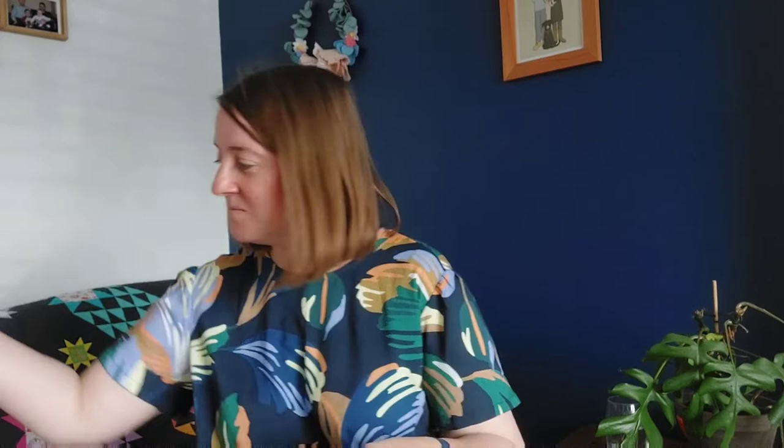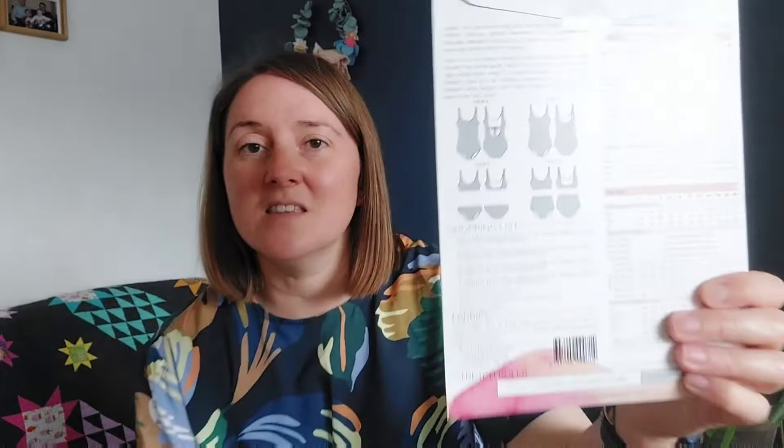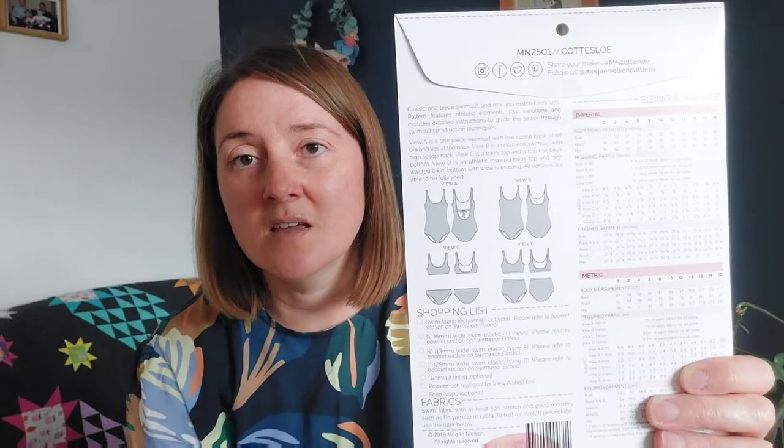The other thing from Fabric Godmother was the Megan Nielsen Cotterslow swimsuit pattern. I'm going on holiday and want to make myself a two-piece swimming costume. I think I'll make the view with the deeper band across it and the fuller briefs — just to keep my mum-tum in check.